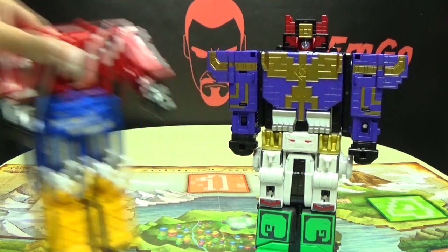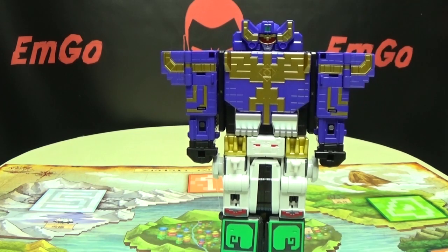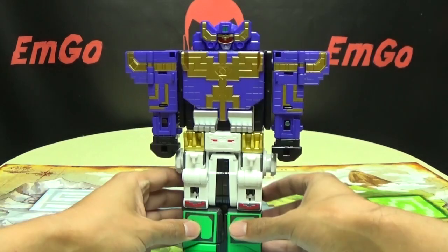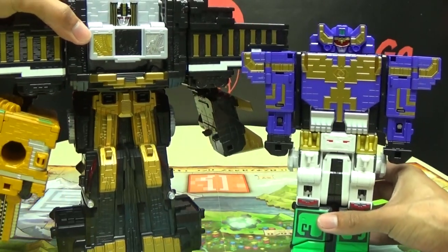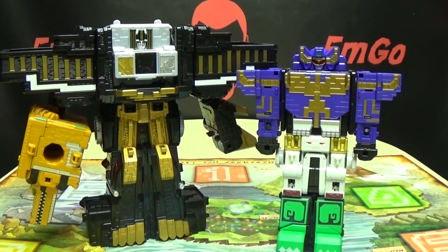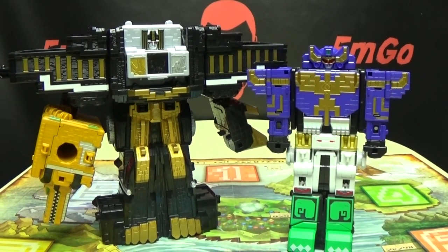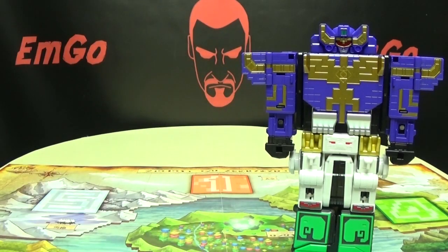Definitely a cool feature of this line, in my opinion. And for another comparison, here he is with Tosai Jewel. You can see how he scales there — obviously smaller, a lot less beefy than Tosai Jewel.